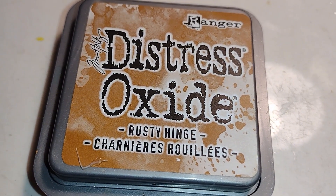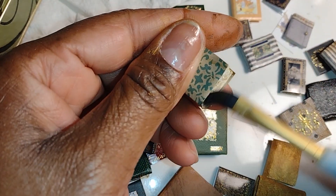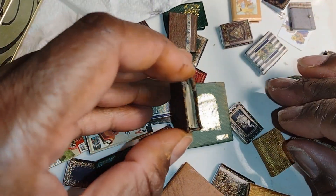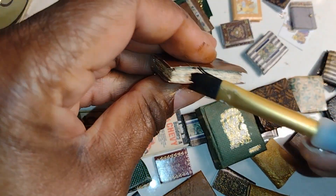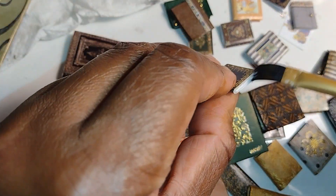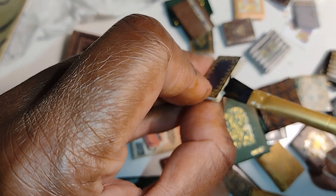I also used some little dabs of distress oxide here and there. I'm not doing all the books — I'm just picking them up at random and putting varying amounts of distressing on them in a random way, because I don't want them all to look old. I do want it to look like there's a mix of old and new books. Some of the books in this frame are larger — I made them a couple years ago using a different technique, so I will do another video at some point showing that particular method as well.